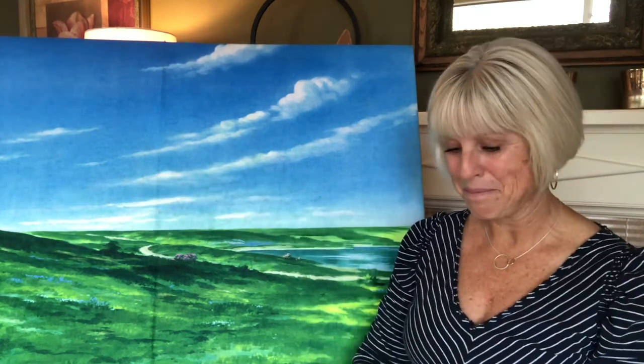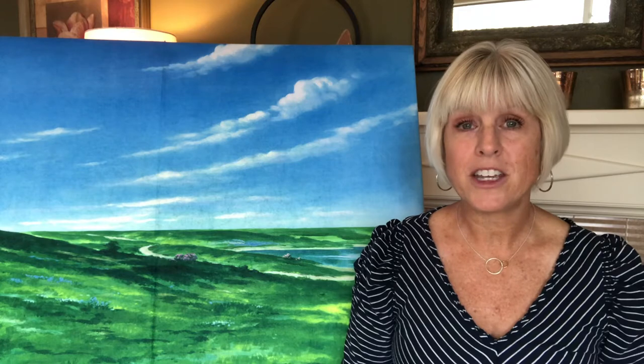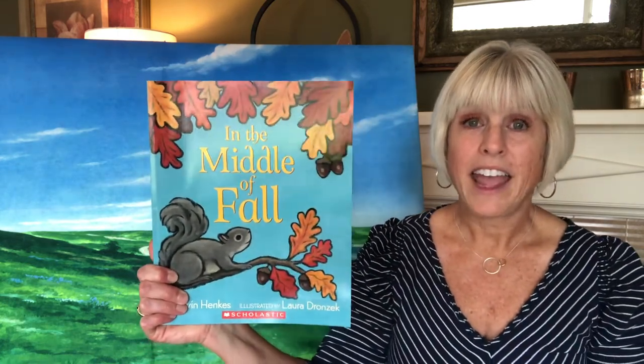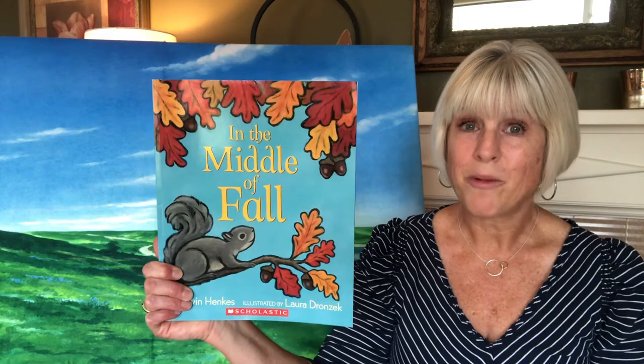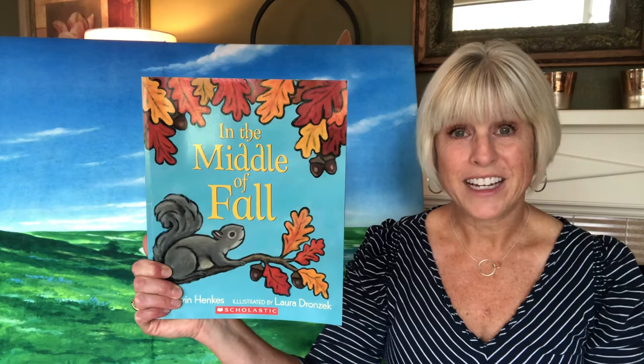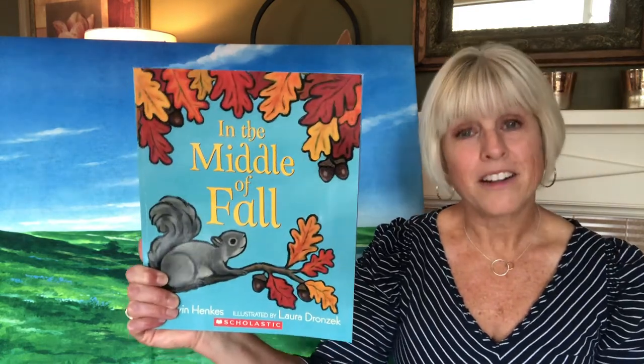Thanks for playing the hiding game with me. I've got a story to read today as well — it's about the season we're having right now. A season is just another name for the time of year and what the weather is like. We're in the season of fall right now. Fall is when the air starts to get cooler, the leaves turn colors, and fall off the trees. This book is called 'In the Middle of Fall.'